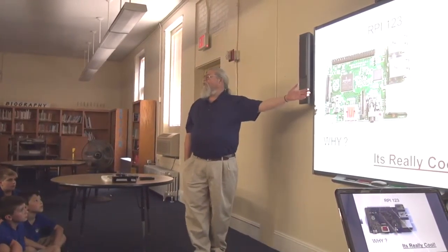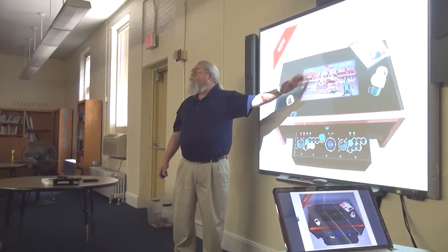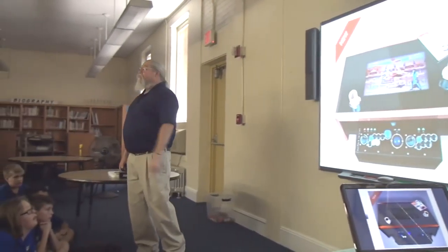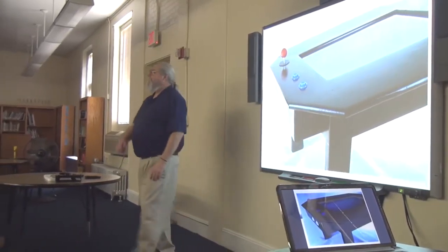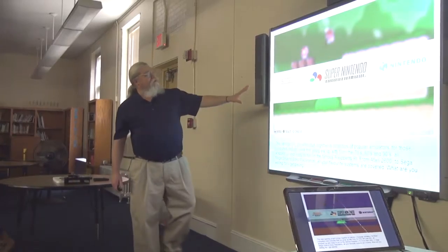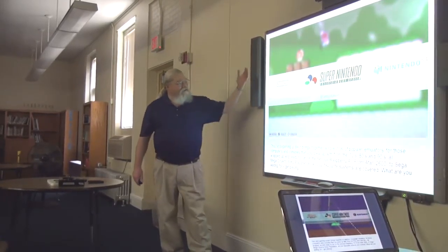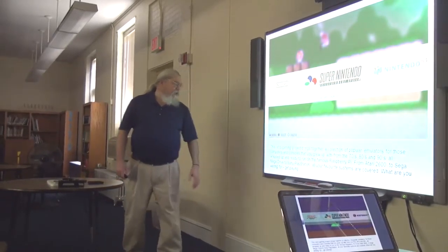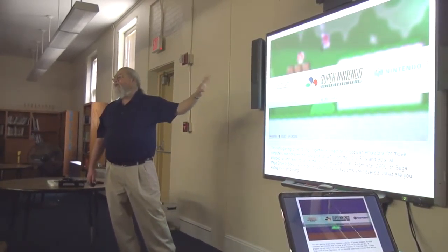But why would you want to mess with anything like this? Well, it's really, really cool. You could make an arcade video table — it's got a coffee table with controls here and a retro game. You could make that with Raspberry Pi. Or you could make a traditional table with controllers on each end to play. You've probably seen the Super Nintendos — it's a lot of fun. They've got all the different games that you could play on this.